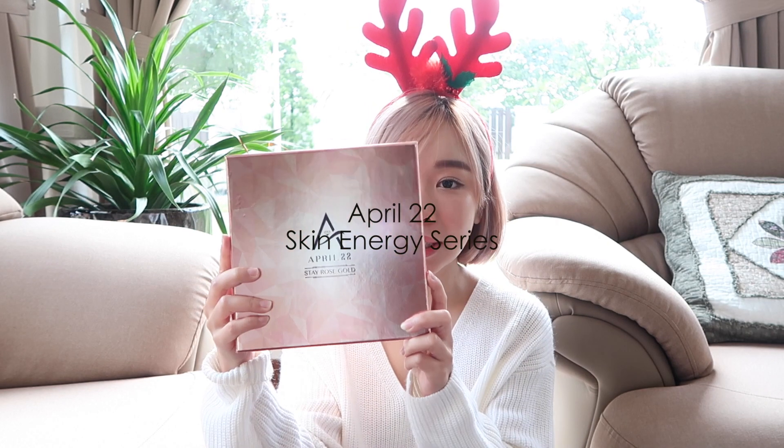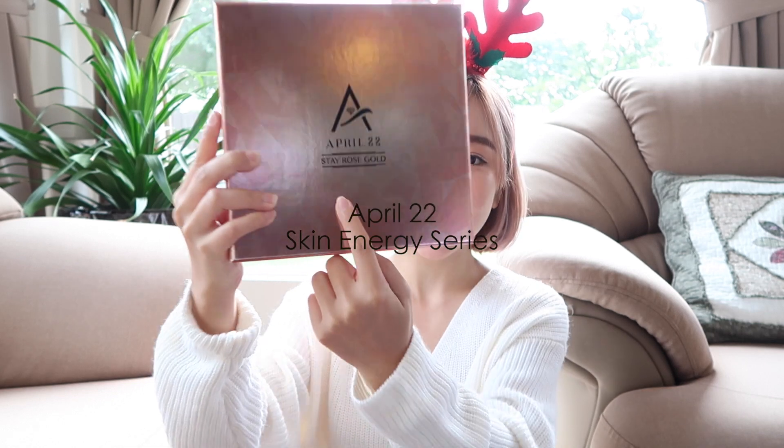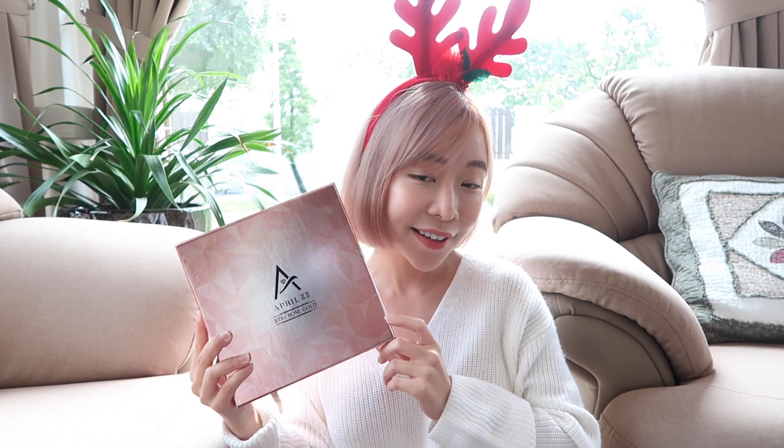Merry Christmas guys! Do you guys have any plan for your Christmas? Today I'm going to do a review on a skincare product — April 22, in rose gold. It's the same as my hair color.